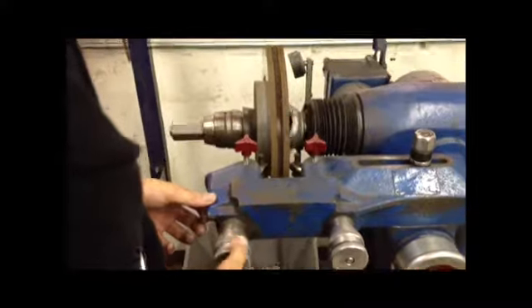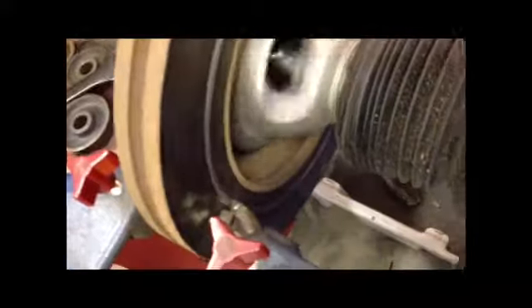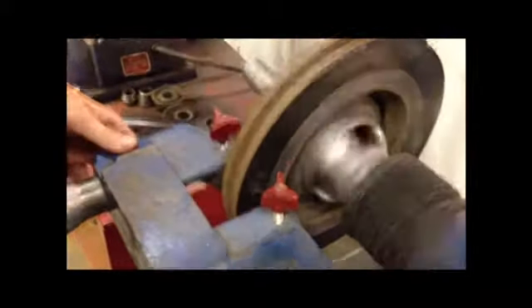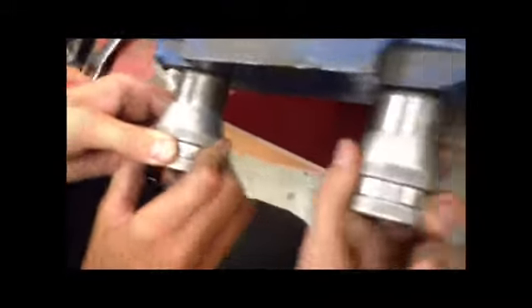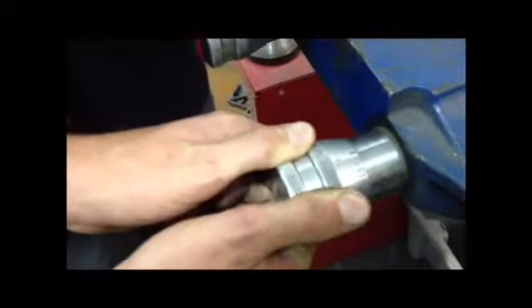Get that pin in, and then tighten those up. Once you do that, you're gonna move them all the way into the rotor. Then you loosen them up again and move them in three thousandths of an inch — each little check mark is one thousandth. Watch: one thousandth, two thousandth, three thousandth — and then you tighten up the little red knob things.